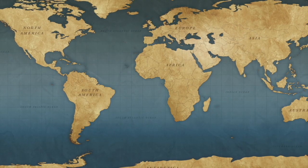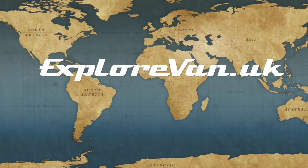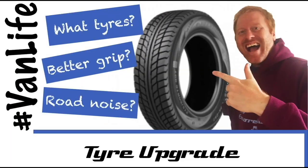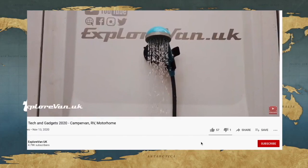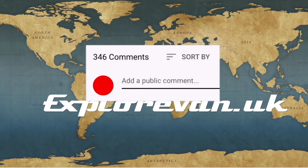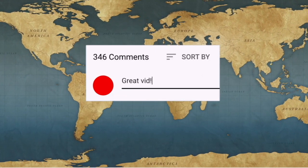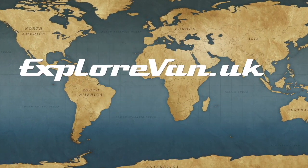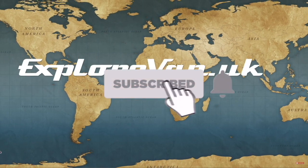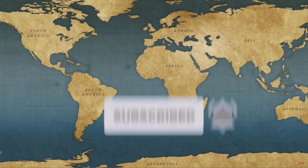Don't forget to check out our other videos on everything campervan and motorhome related — from solar to water, heating to gadgets, tires to trips. If you like this video please hit the thumbs up; it really helps me know what you like, and you can ask questions or give feedback in the comments. Hit the subscribe button and the bell for notifications when a new video goes live.